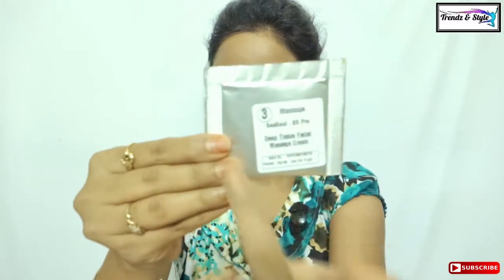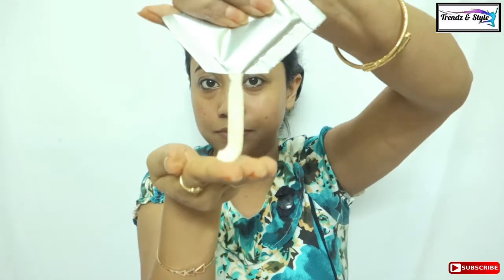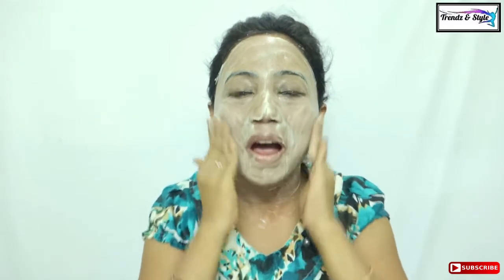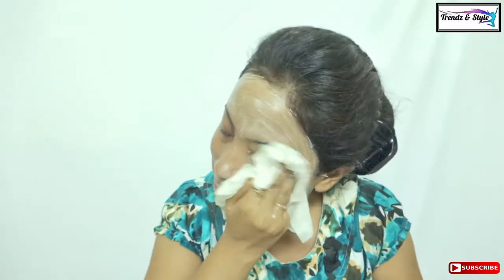The third step is massage. Massage is a very important step in a facial and you cannot avoid it. Massage promotes blood circulation of your skin, and the glow or effect that you get after a facial is mostly due to the massage, so please do this step religiously. For this step, this kit has a deep tissue facial massage cream sachet of 5ml. With wet hands dipped in warm water, massage this cream throughout your face and neck in circular motions for seven to ten minutes thoroughly, then rinse off with warm water and cotton pads.